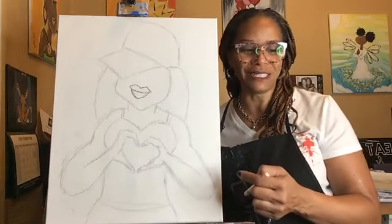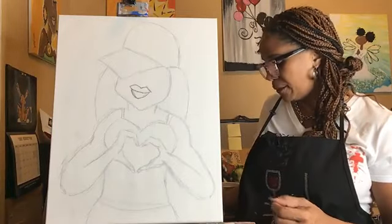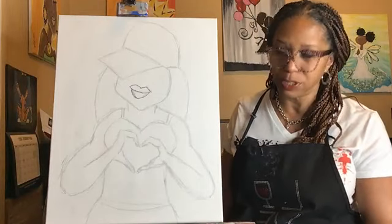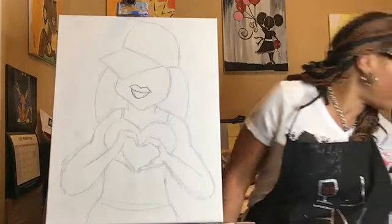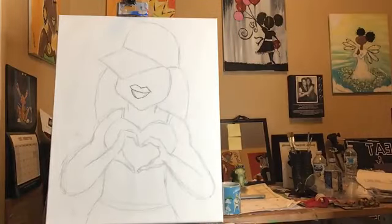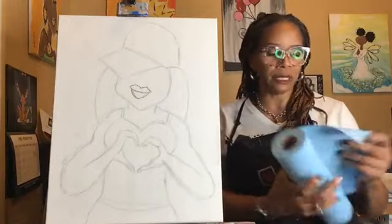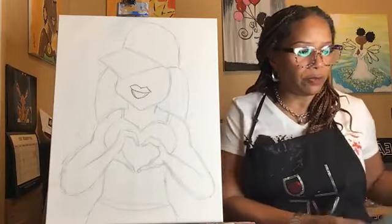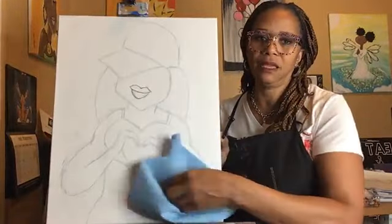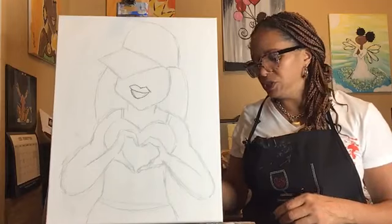The first thing that we're going to do, like we always do, is take that sponge brush, dunk it in our water, and apply a light coat of water on our canvas. You're not going to worry too much about washing away the lines because they're a little bit more than just pencil. If it's a little too wet, just dab it off with your paper towel. I usually have everything in front of me and today I did not — okay, so I got my paper towels. If you put a little too much water on it, just dab it off a little bit. We don't want it to be too wet.